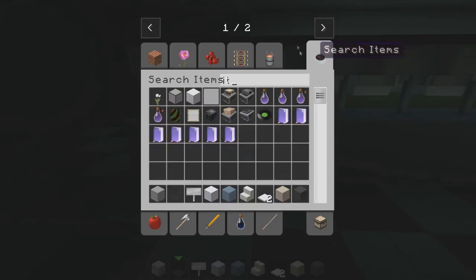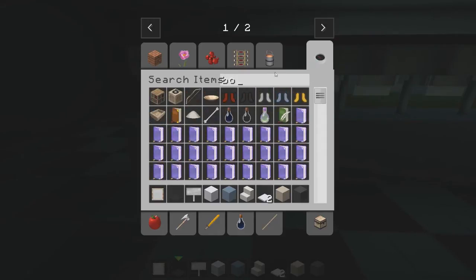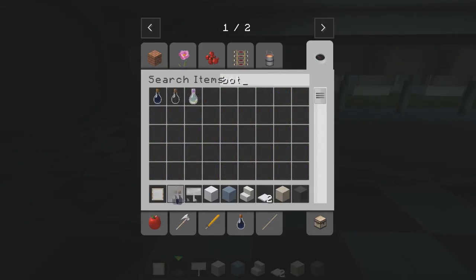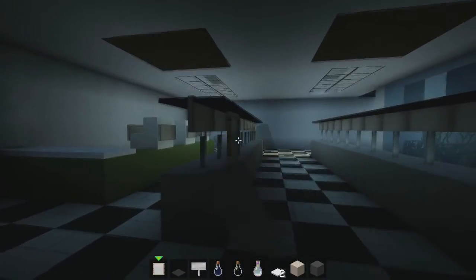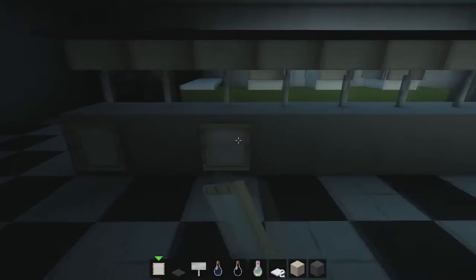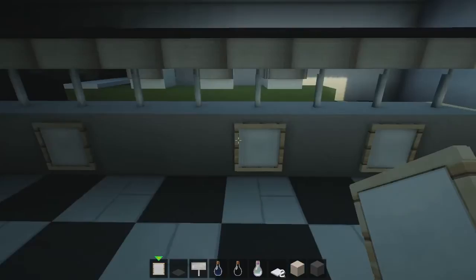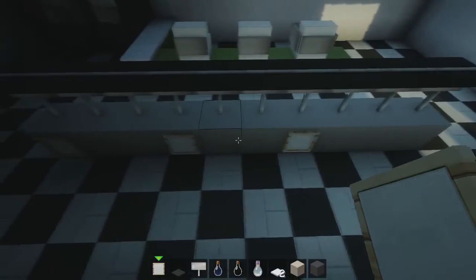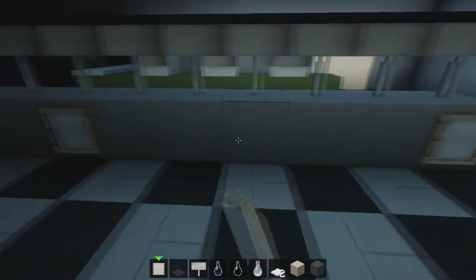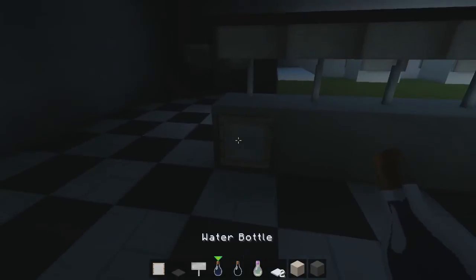Now we're going to get some item frames. Inside the item frames I'm going to put some stuff — some water, some glass bottles, and some enchanting bottles. You can't have them floating and looking unrealistic. We'll take a gap between every two or every three. Let's see if we can make some sort of cool funky design that works.